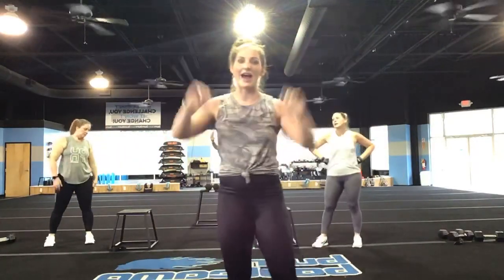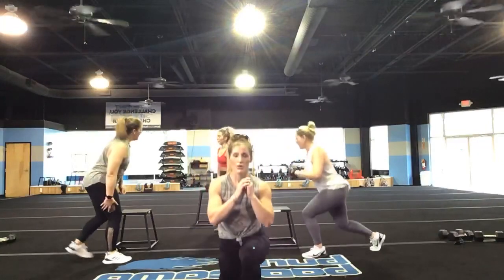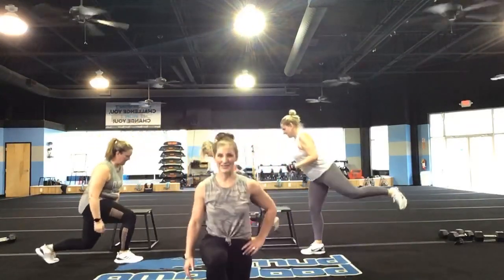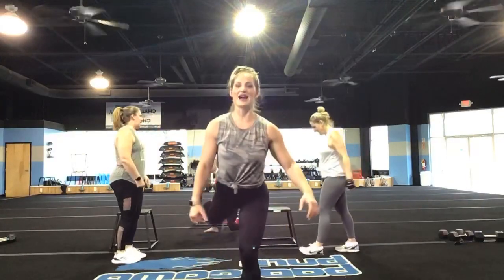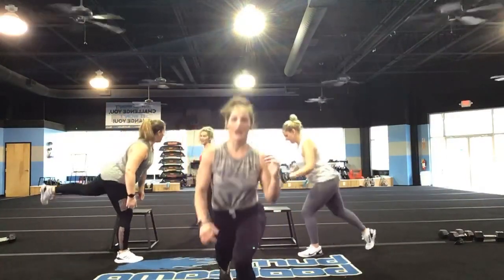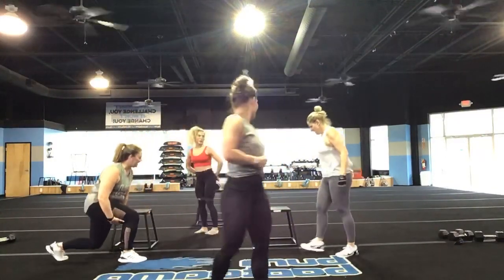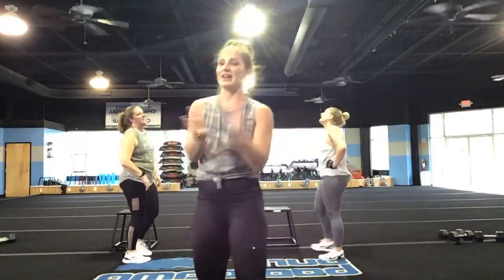We have one more final round, you guys — one more final round. 45 seconds each exercise, I want that intensity to go up even more. Grab the heavier weight — don't stop. 3, 2, and 1, let's go! Lunge, come out of it, kick back, switch legs. Good, you guys — I'm proud of you. Keep it up. You got 20 seconds right now. What are you going to do in those 20 seconds? You've got 5, 4, 3, 2, and 1.